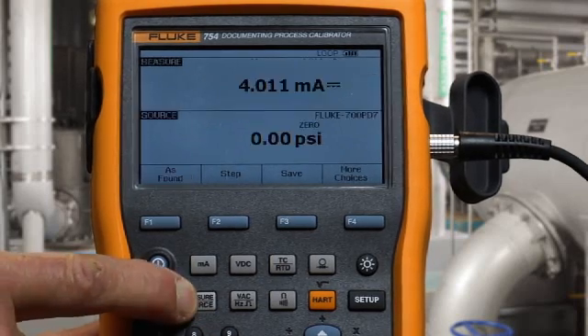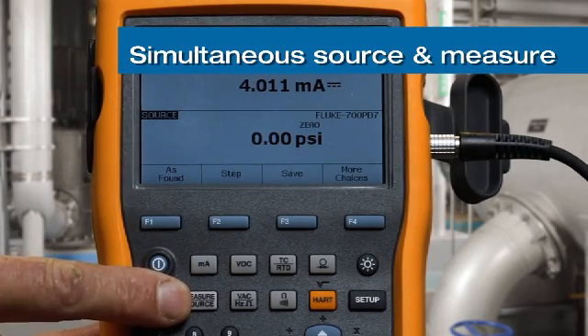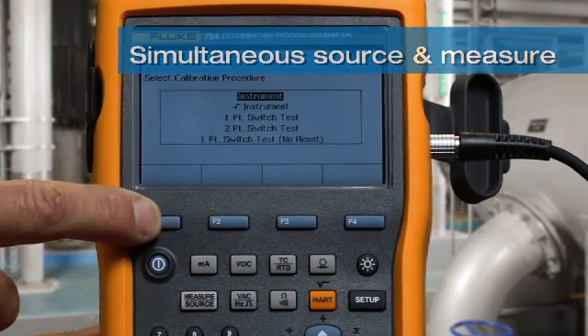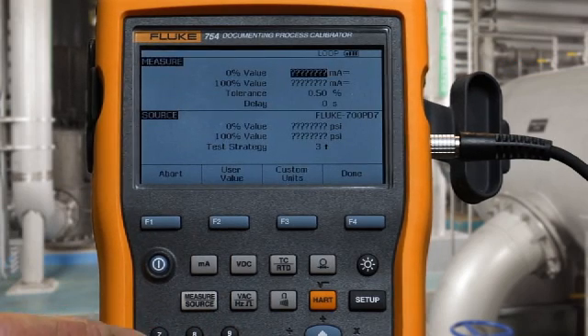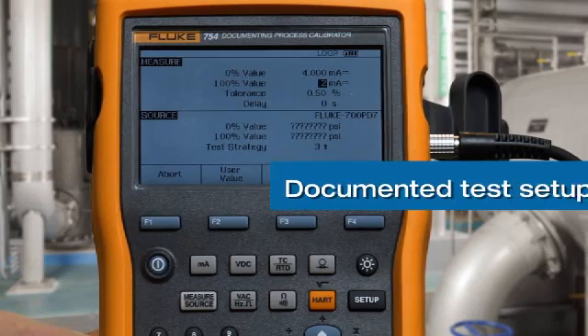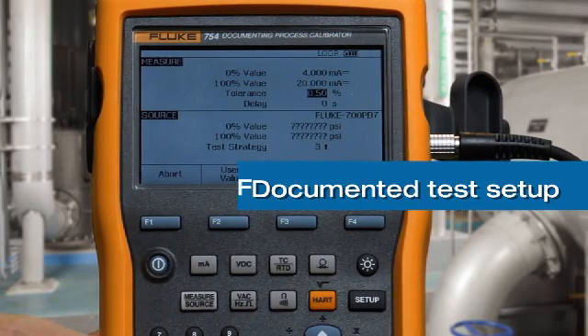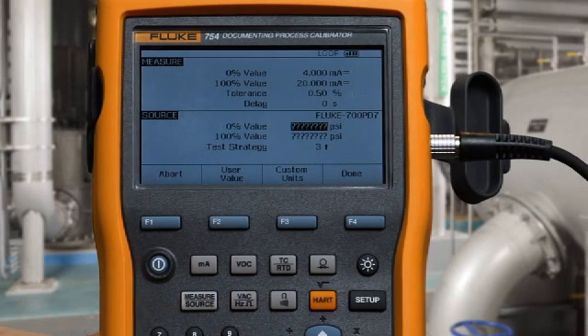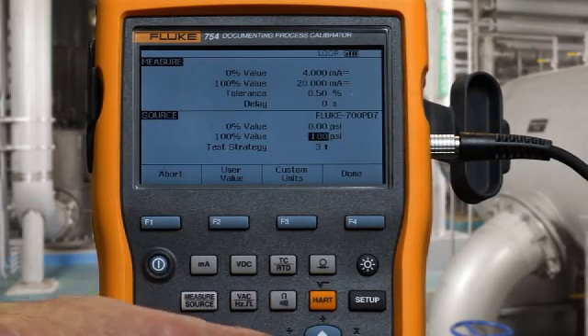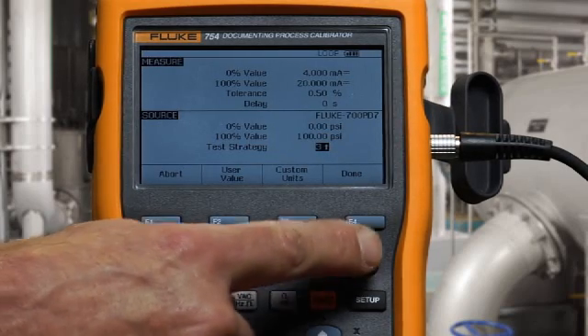Next, we go to the split screen to do calibration and select as-found for an instrument. We're going to measure four to 20 milliamps to a test tolerance of 0.5%, and we're going to source zero to 100 psi, and we're going to do a three-point test.